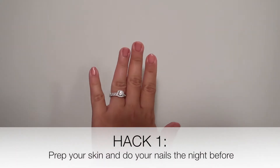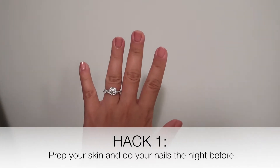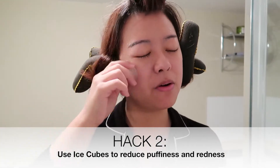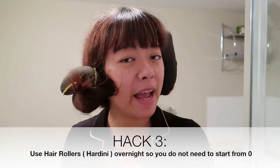The night before, I did my nails — it's a gel nail from Natural Republic — on both my hands and my feet. Hack number two is to use ice cubes; the function is to reduce any puffiness on your face, and it will also wake you up because it's really cold. I usually apply Hardini overnight before I curl my hair so my curl can last longer.